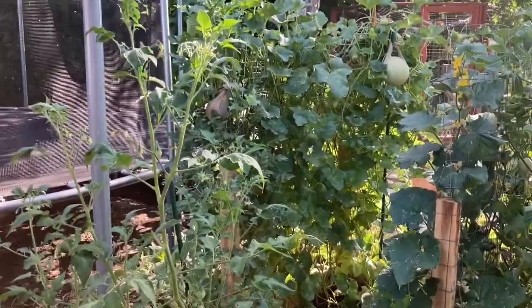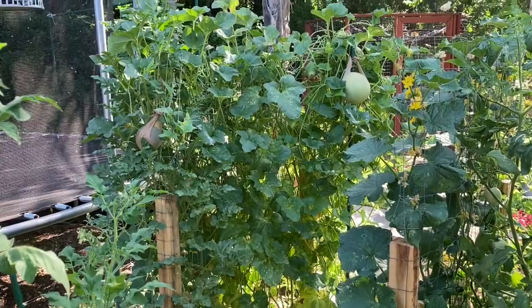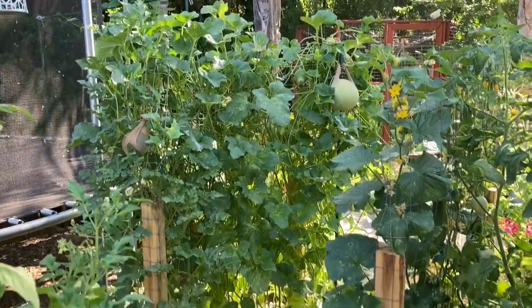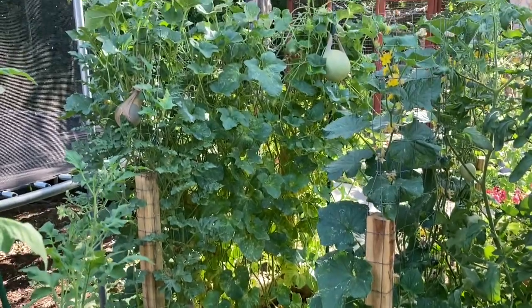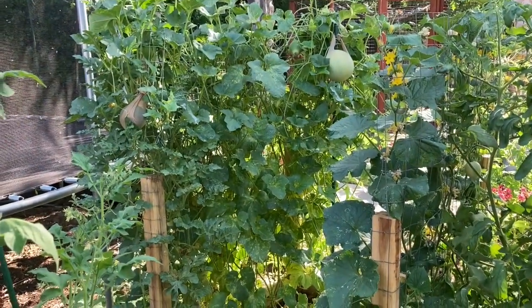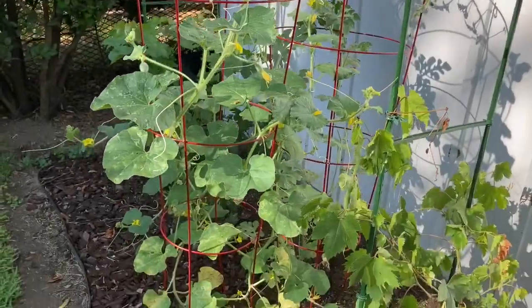So I have melons growing in two different places. In my garden, I have them here on this trellis. And I have them over here growing on tomato cages.